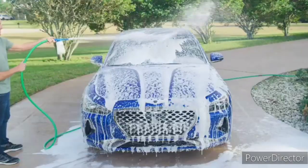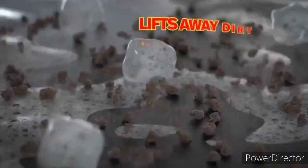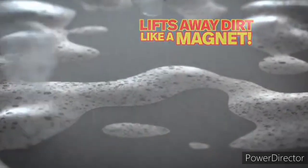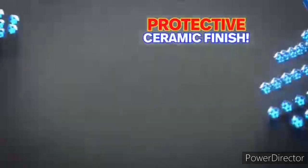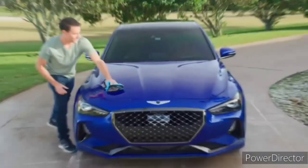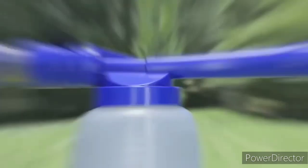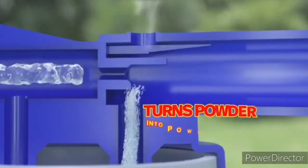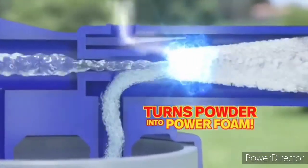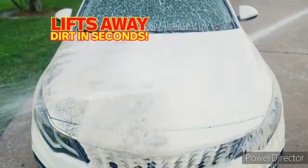Motor Up is not a liquid soap, but a concentrated cleaning powder infused with ceramic crystals. First, the power foam grabs and lifts away dirt like a magnet. Then the ceramic crystals coat your car with a protective ceramic finish. There's nothing else like it on the market today. The secret is an especially designed foam cannon that turns the powder into a thick, rich power foam. Just watch how Motor Up Power Foam grabs the dirt and lifts it away in seconds.